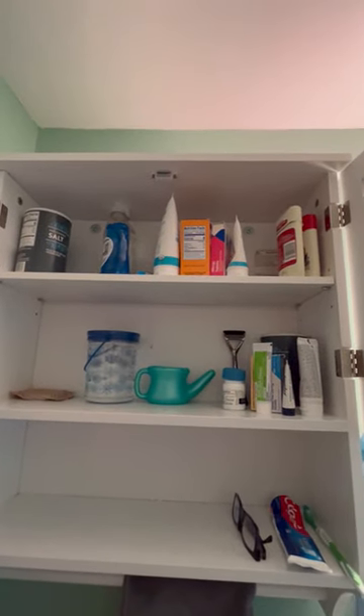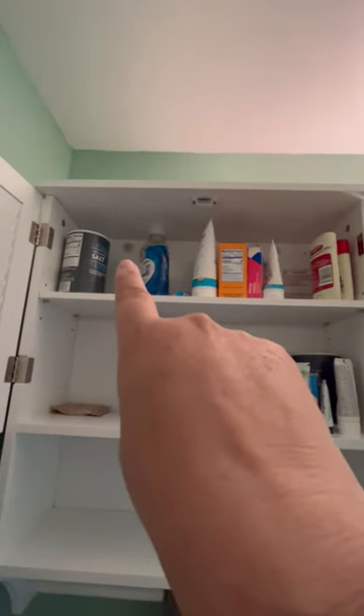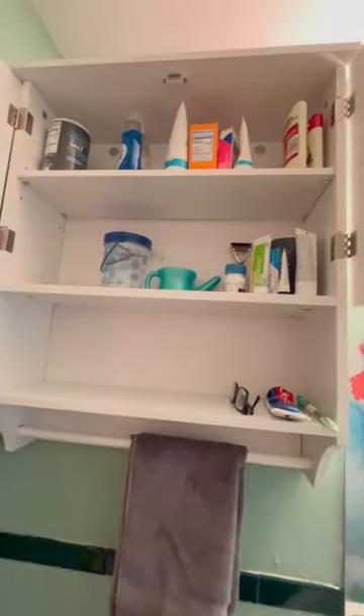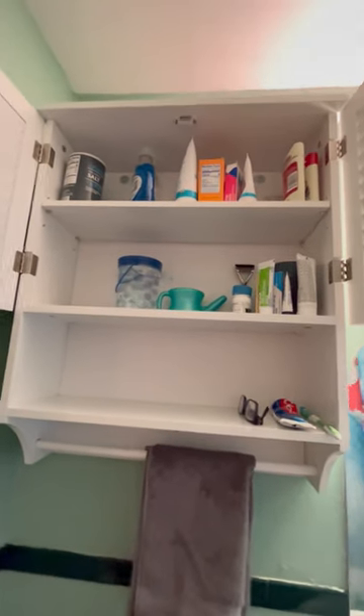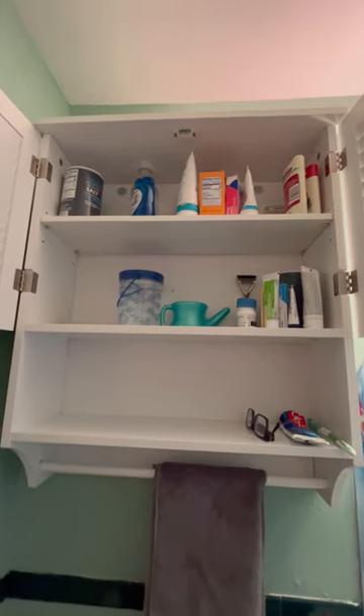It comes with two anchor screws — one there and one there — and I added a third one down here. My home's a little bit older so I don't have drywall, I have plaster walls, so I just wanted a little bit of extra stability, but you can decide what you want to do there.